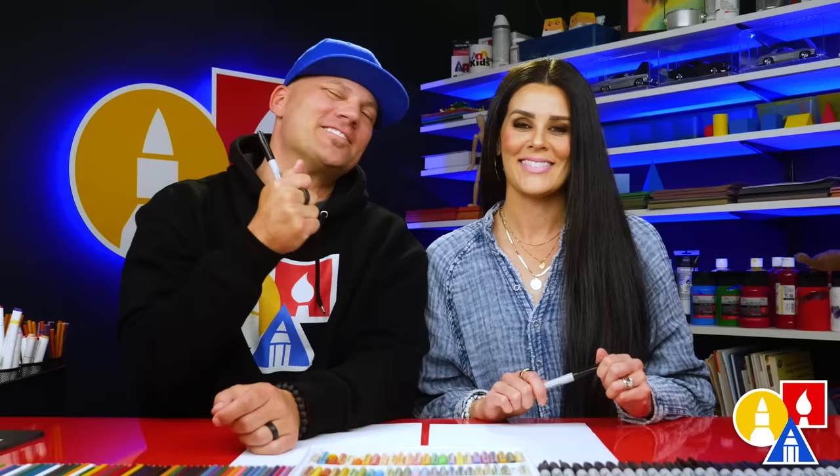Hey art friends, today we are going to draw an Easter gnome. It's going to be really fun. We hope you're going to follow along because art is always better with friends like you.